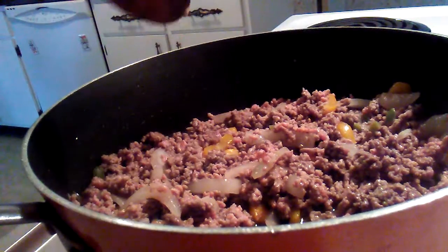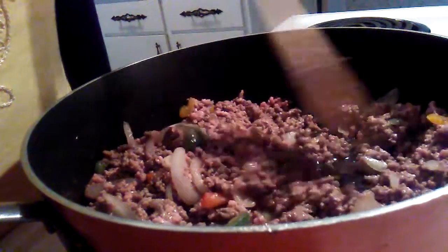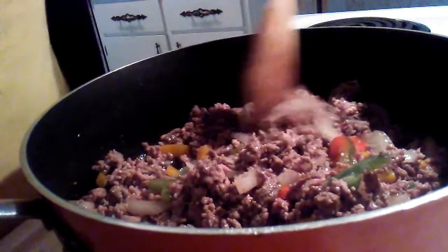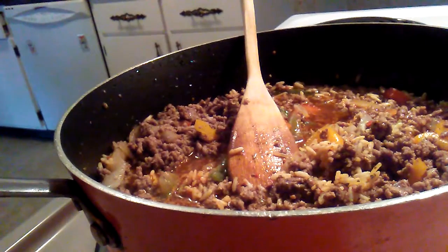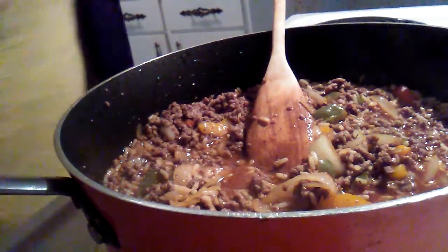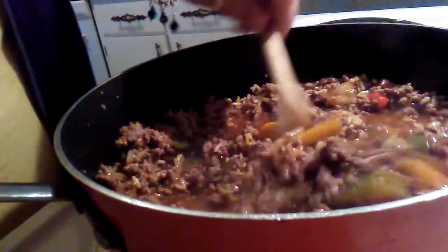Hold on just a second — I need to drain the beef because it's pretty much done. I'll cook it a little bit more, just a few more minutes, then drain it. I added two cups — well, just shy of two cups — of beef broth instead of water to give a little bit more flavor. I didn't film it, but that's what I added.